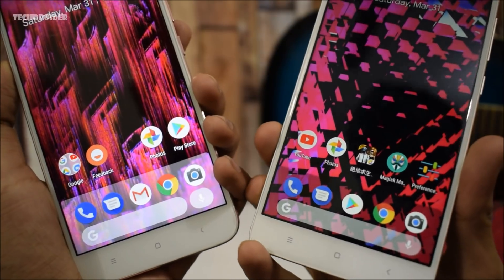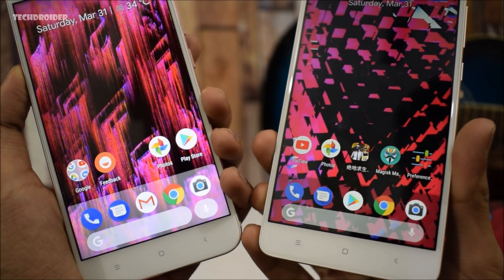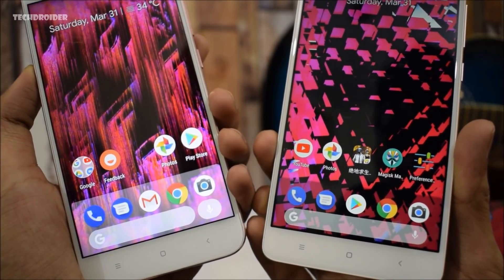This launcher also has Android P-like rounded corners, which actually looks gorgeous and clean. Of course, we also have the Pixel 3 double bubble Google Search and Google Assistant buttons, both on the home screen and the app drawer.